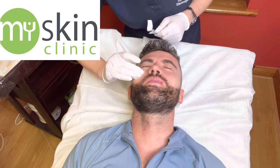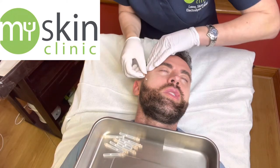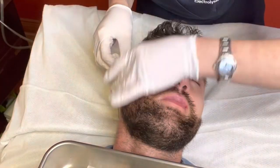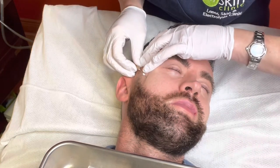Derek is having PDO screw threads in his cheeks to lift his face and add a plumper, youthful curve to his cheeks. It will also improve the contour of the jawline and elevate the nasofolds and the marionette lines too.